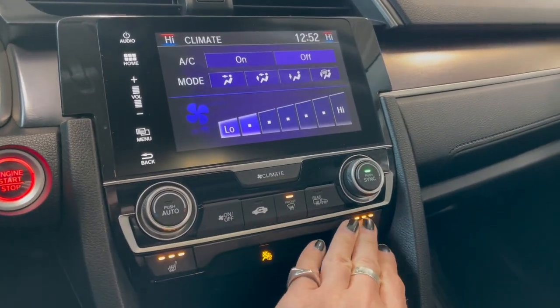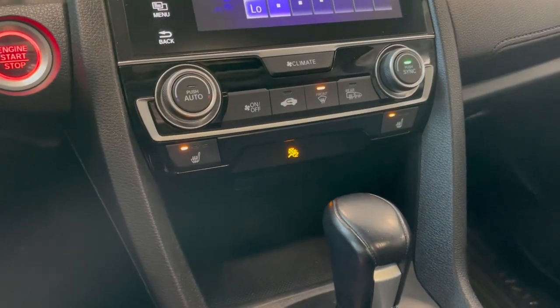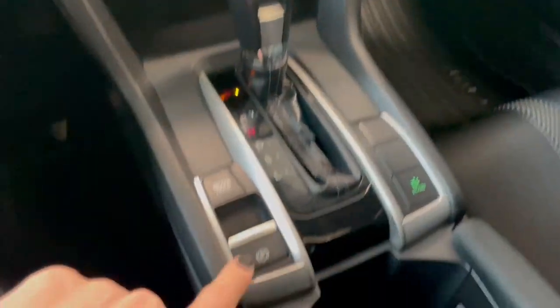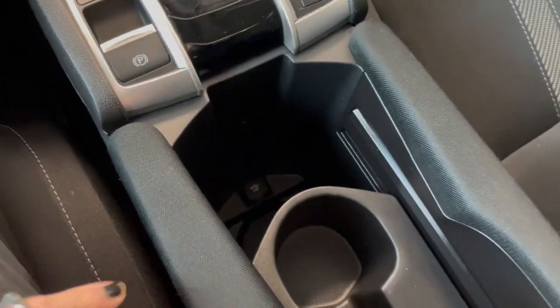Underneath you have your heated driver and passenger seats. There's a little storage compartment right in front of the shifter. You have your shifter, electronic parking brake, eco mode, and in the back you also have some storage and cup holders.